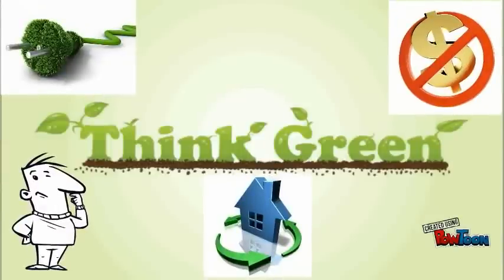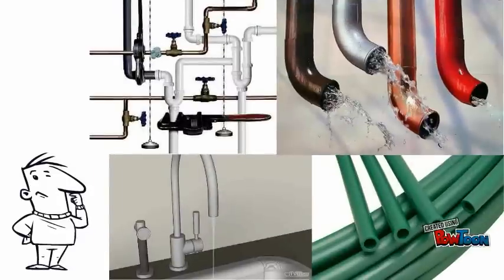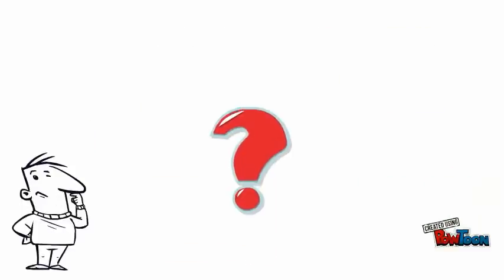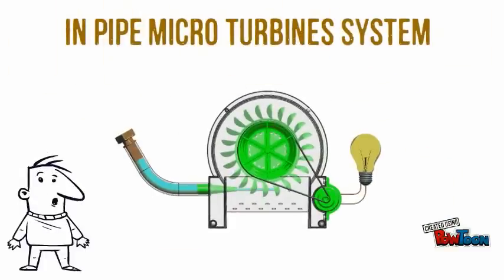Do you need clean, low-cost power for your home? Do you know you can drain power from your water pipes? How? It's time for the InPipe Micro-Turbine System.